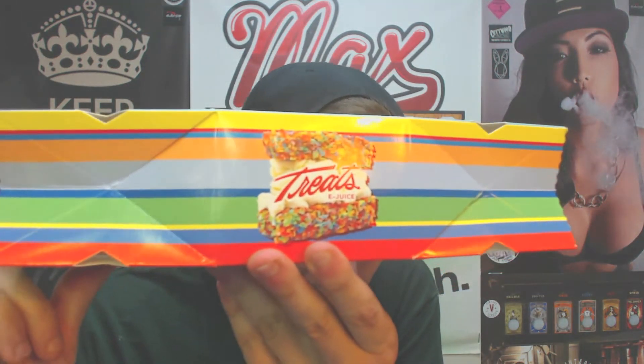A little bit about this: it only comes in 120 ml bottles, which can be a negative to some, but I think this juice is totally worth it. It's max VG, available in zero, three, six, and twelve milligram nicotine levels.